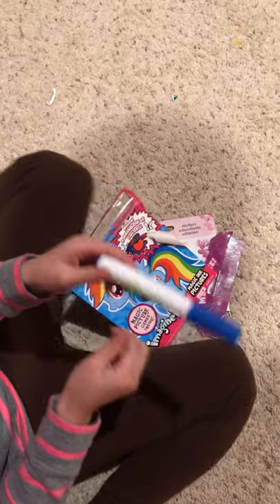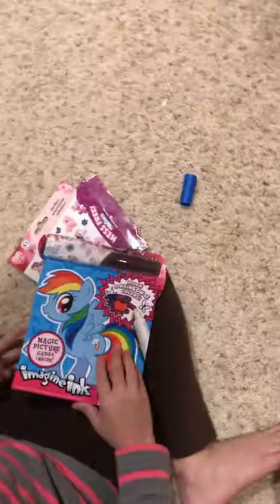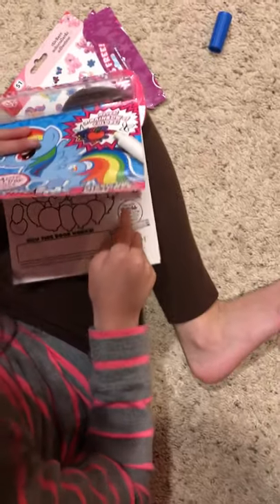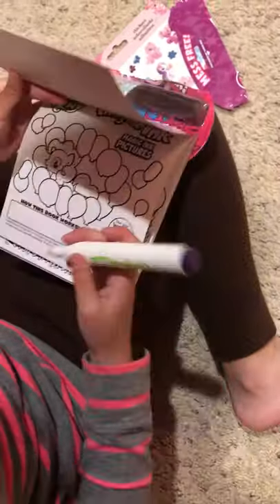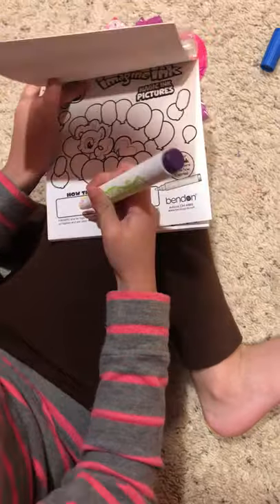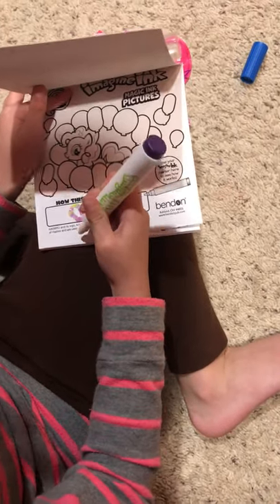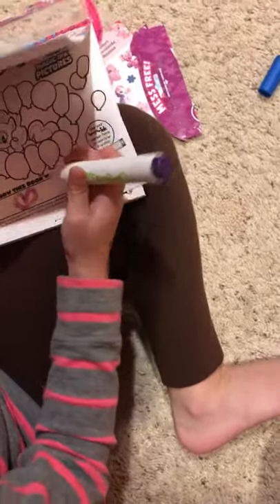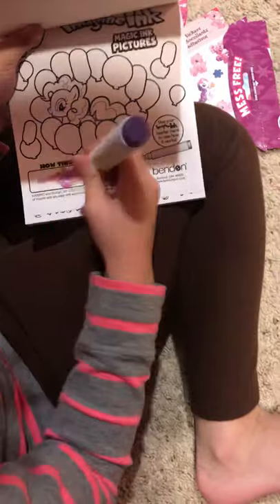Here is the marker and if you look inside it has no color. Now I'm going to start coloring. It says use your magic ink marker here to see how it works. Let's draw like a heart — it's really a picture. It kind of looks like a bow now. Awesome, you can have a tiny little picture here. Let's just scribble. Oh cool, and it colors like rainbow colors!